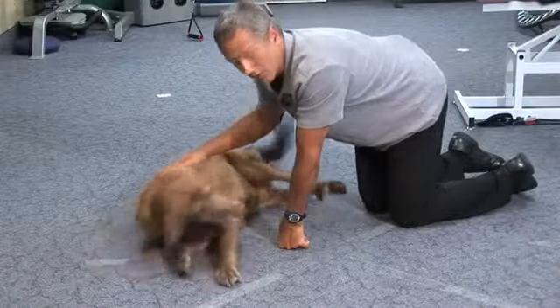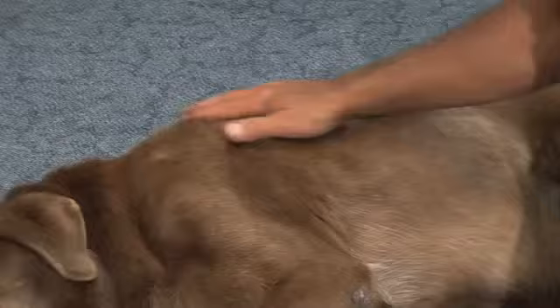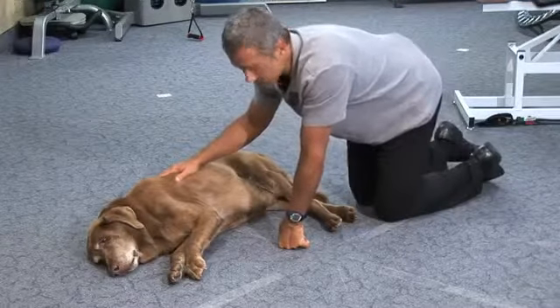Labs that swim a lot or jump a lot, especially getting in and out of a car and out of a truck, get very tight shoulder muscles and I'm going to show you how to massage those shoulder muscles.